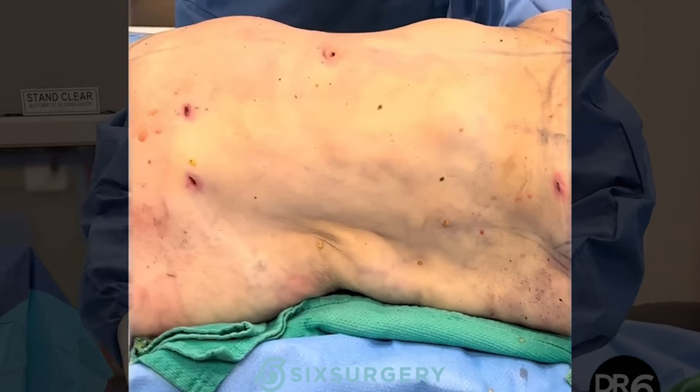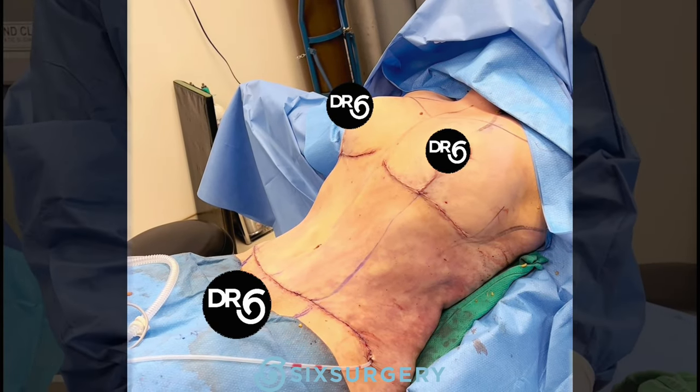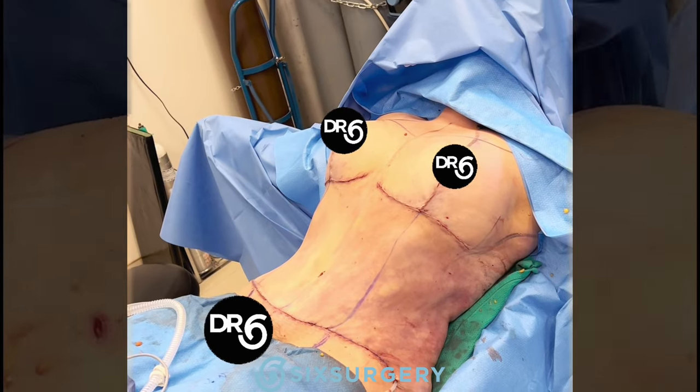Next we're going to go ahead and do the breast reduction and breast lift, and then we'll come back and remove the tummy skin and do muscle tightening if we need to. And we are done — breast reduction, breast lift, lipo 360, tummy tuck, and muscle repair.